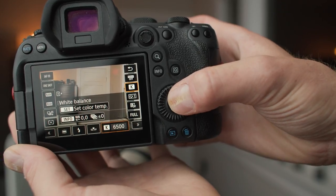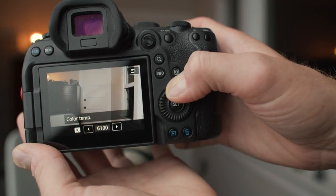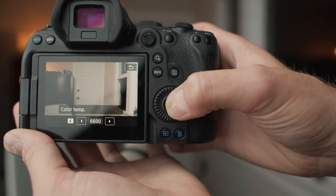Recently I've been shooting with a specific Kelvin around 6,000 — maybe 5,500 or 6,500 — somewhere in that daylight Kelvin range. That's typically what I keep my camera set on and I just change it if needed. This is great for keeping consistency across a batch of photos or in video. I used to keep white balance on auto basically all the time, which works fine, but having a specific Kelvin number increases consistency in your images.